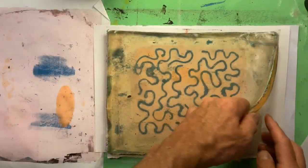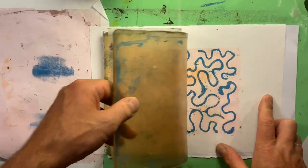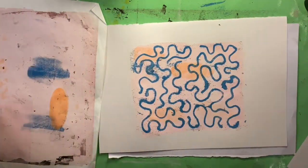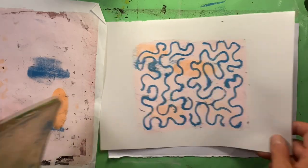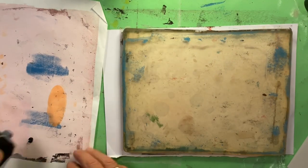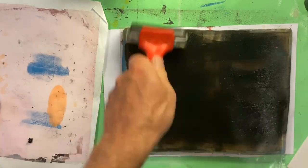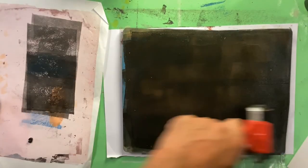Pulled this one up, and as I knew it would by this point, it was going to work just fine. Then cracked straight on with inking up and transferring for my next print.